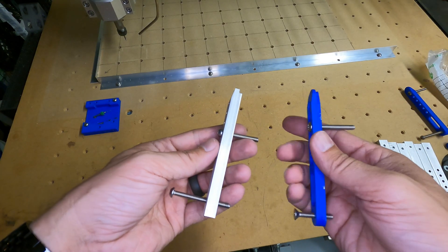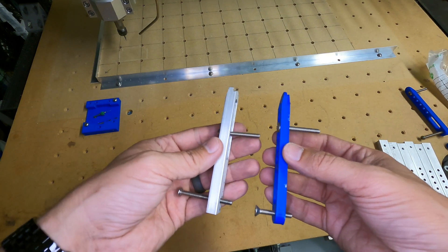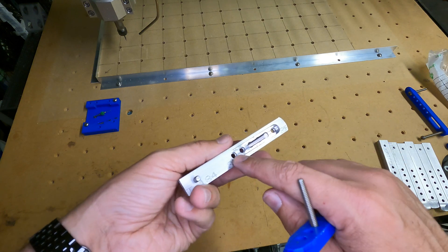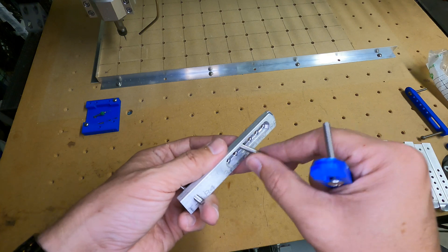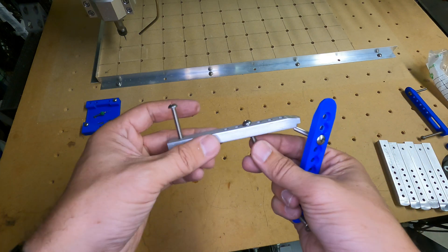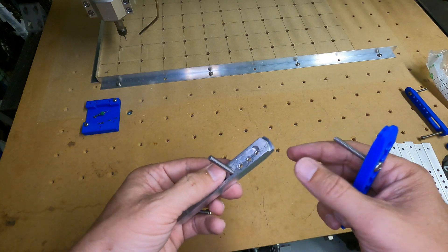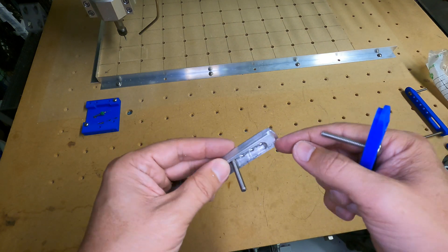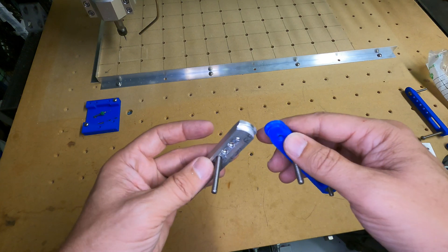All right, here is the final clamp. Size-wise, it's pretty much the same size as the 3D printed version. I went ahead and recessed an area here with the end mill to allow the screw to move back and forth as the clamp is being tightened down on the workpiece. I also increased the size of this cutout here to have a better grip on the part when everything is tightened down.